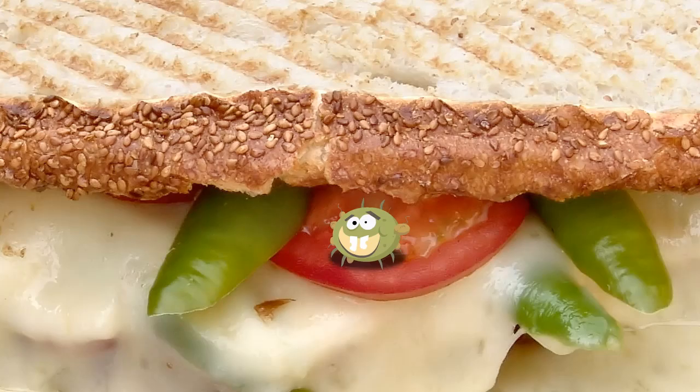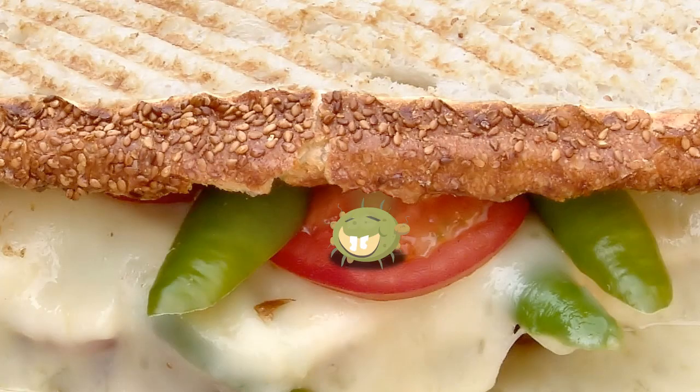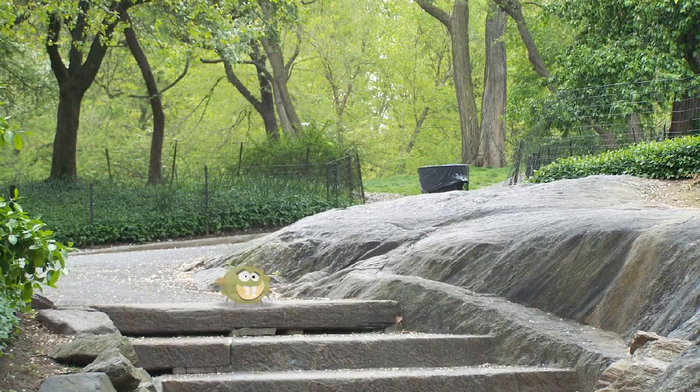Jeremy the germ is very mean and so small he can't even be seen. He's green and stinky and one bad dude. He even likes to hide in food. In the water and on the ground, Jeremy the germ is all around.